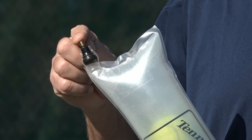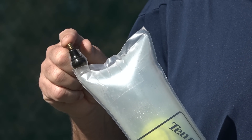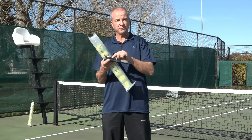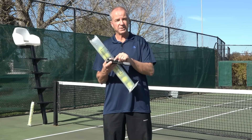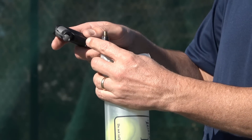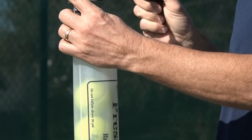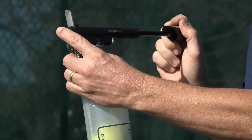The valve will fit most bicycle pumps and anything that will fit a car tire. I also have a pump with an integrated pressure gauge that will tell me exactly how much pressure I'm putting in the tube. I simply place the pump on the valve and then pump the tube to 14 psi.